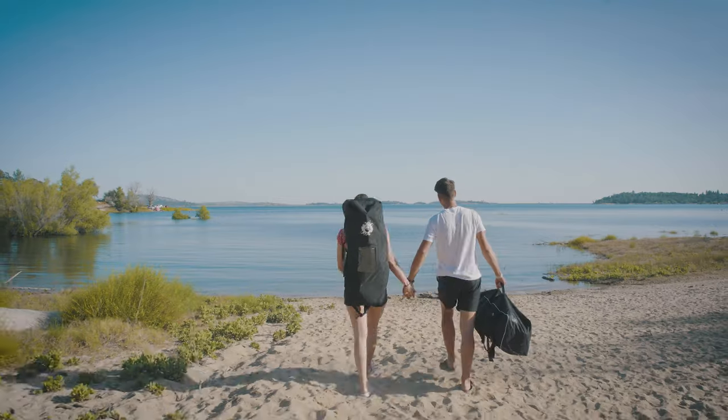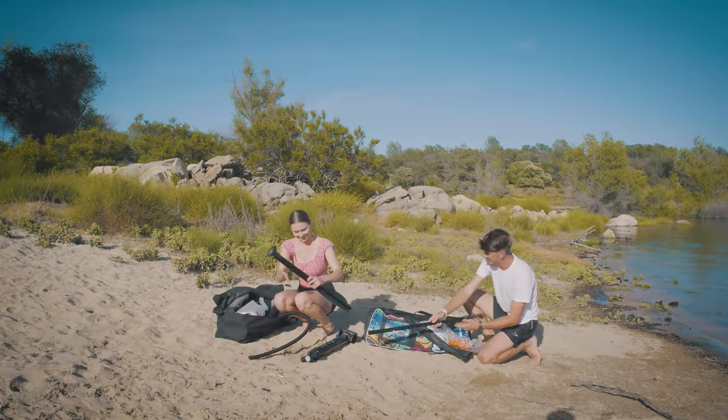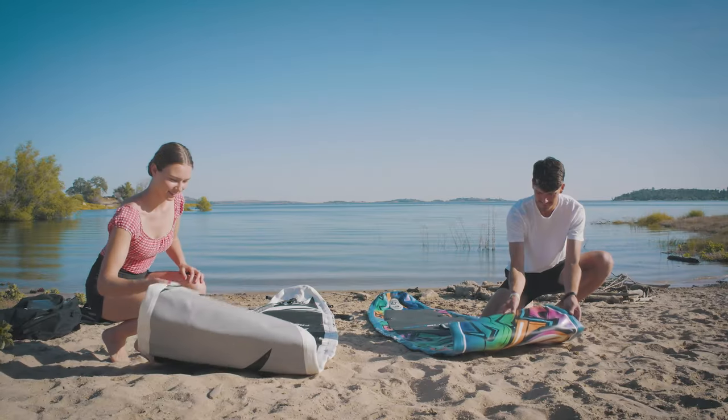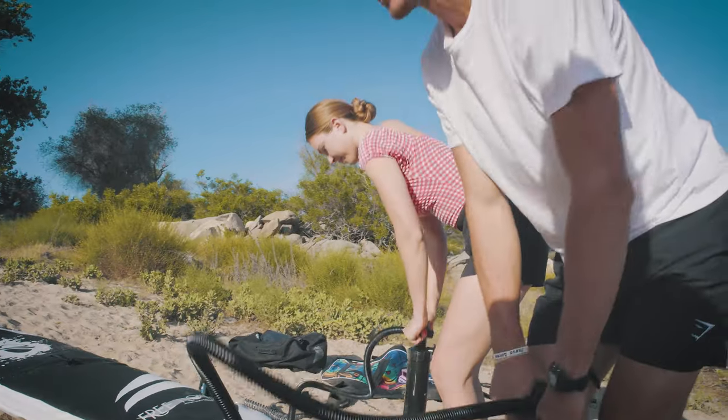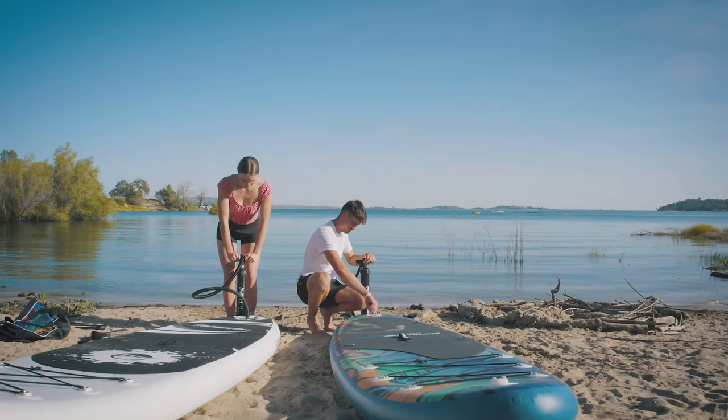It's summertime, which means it's time to play, and getting out on the water is a great way to spend the day. With Serene Life stand-up paddle boards, portable and inflatable, the Serene Life SUP comes with everything you need to pump it up and go.